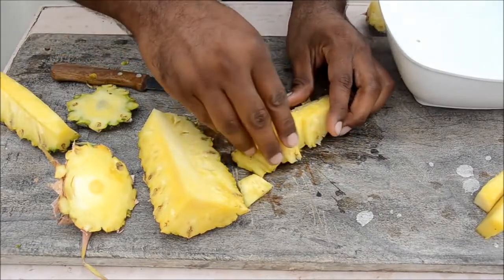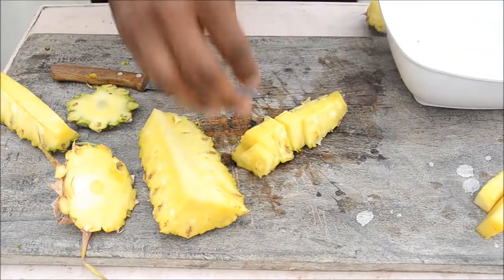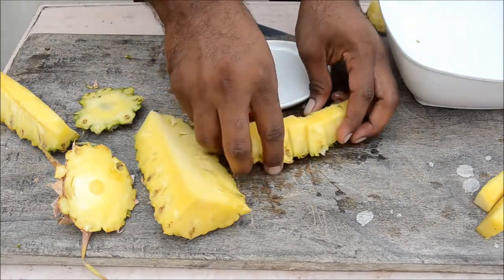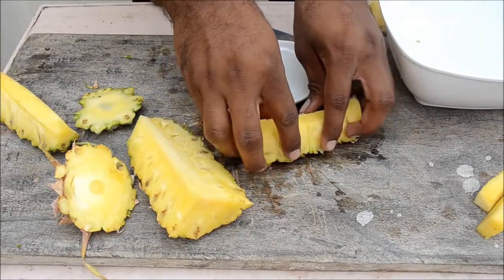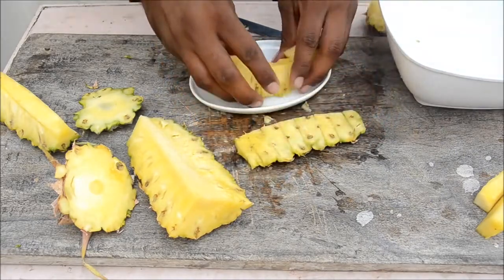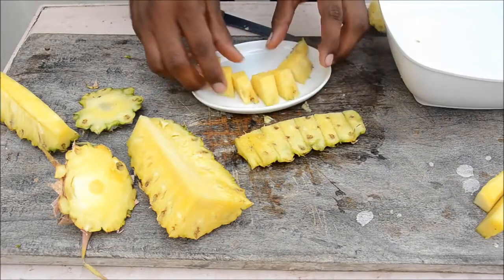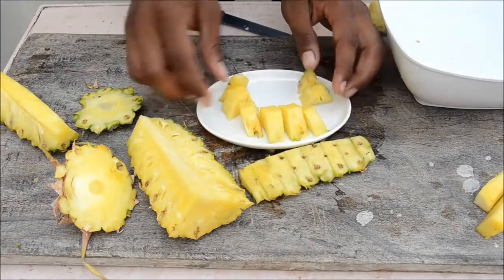Grab a plate and serve them as they are, or put them in a plate. It looks really good!